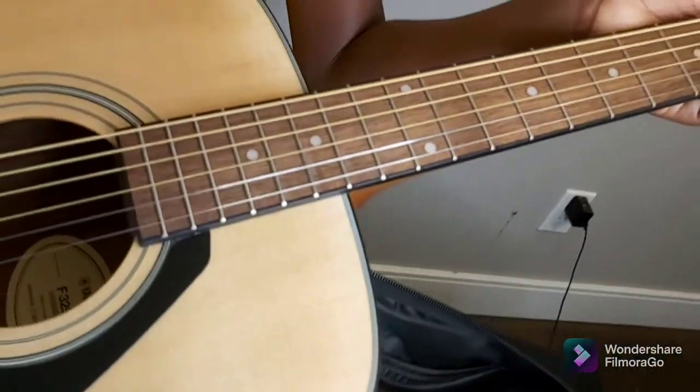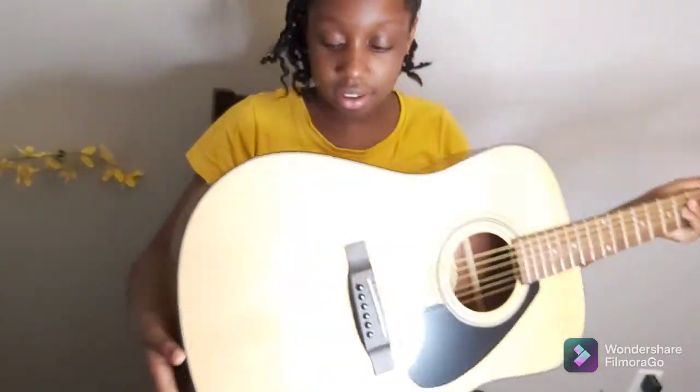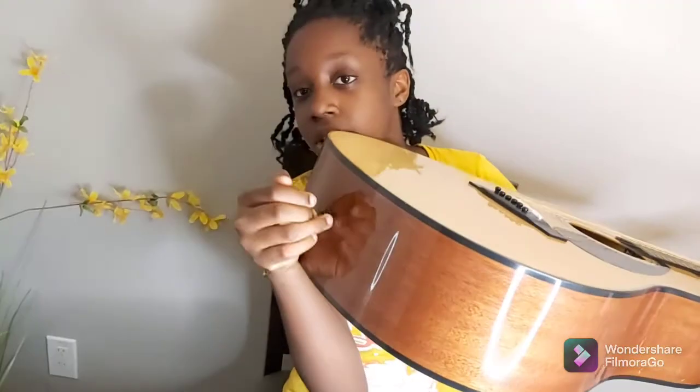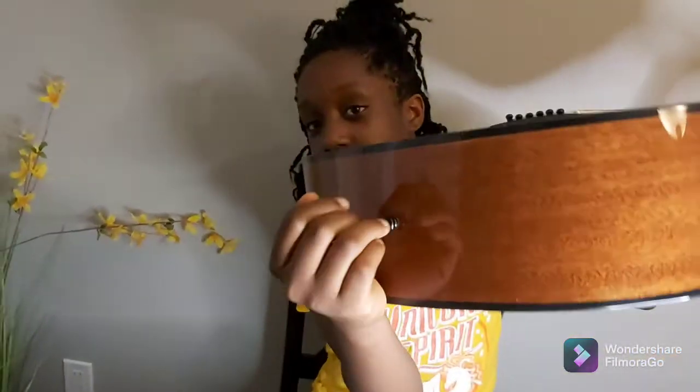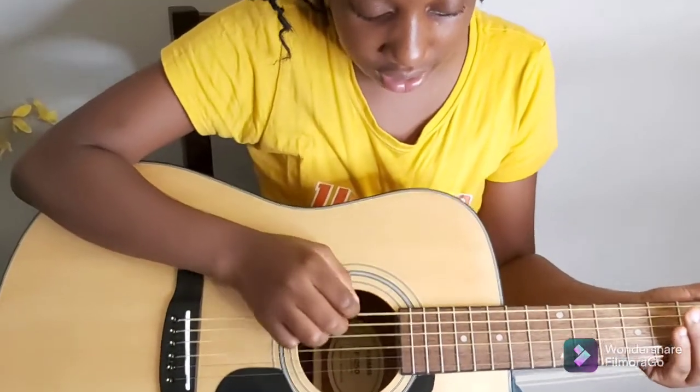It is a regular sized wooden classical guitar. The case comes separately. It's got these little spots — little pick spots at the top and at the bottom — if you want to strap it on with a strap when you're playing.